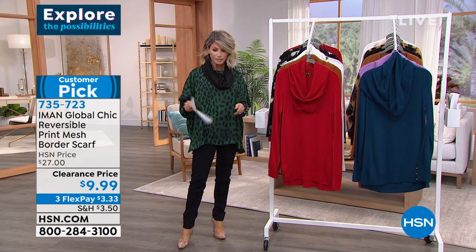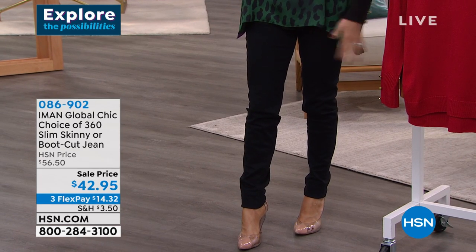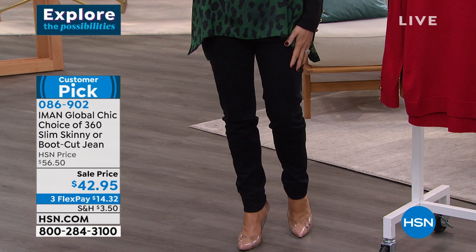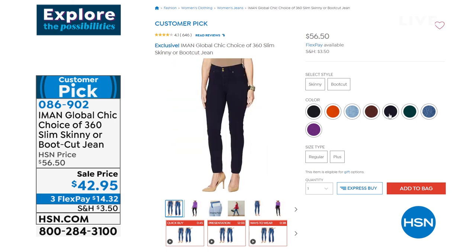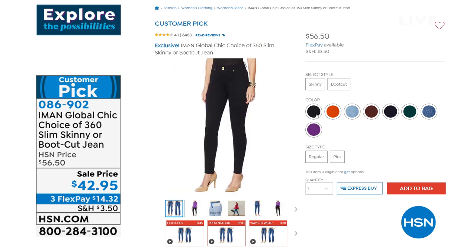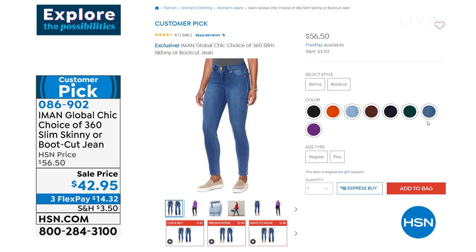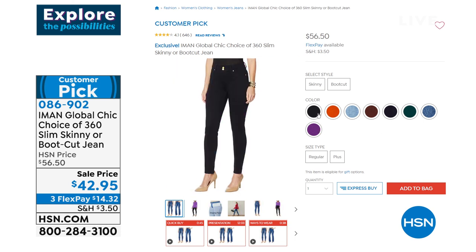The jeans that I'm wearing — this is the Slip into Slim. Here's all you choose: do you want the skinny or boot cut? Then you choose your color: black, orange, chambray, cocoa, dark denim. Then you choose your inseam — 30 average, petite 27, or 33 tall. Then you just say, do I want one or do I want five? Today this big customer pick is now down to $42.95. It's on sale — $14 and change. What a great deal. Look at those reviews — over 600 reviews. On something so needed this time of year — a great pair of fitting jeans.